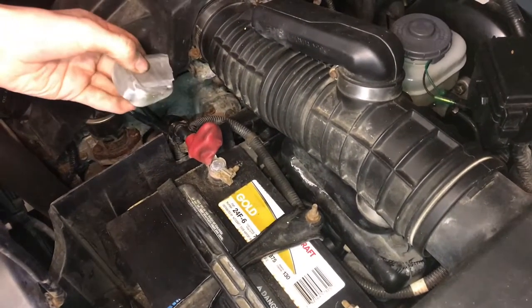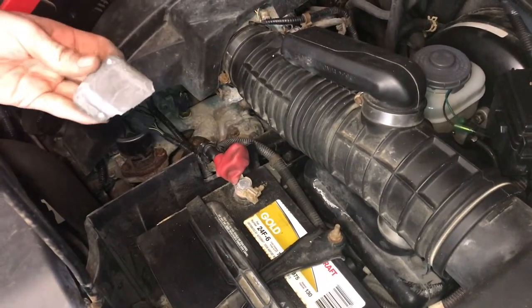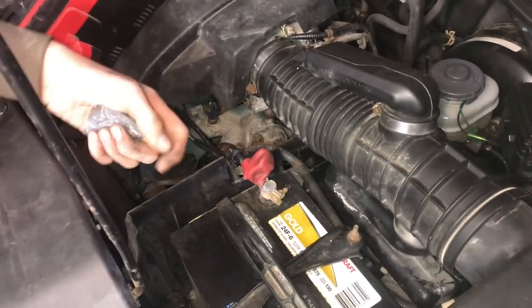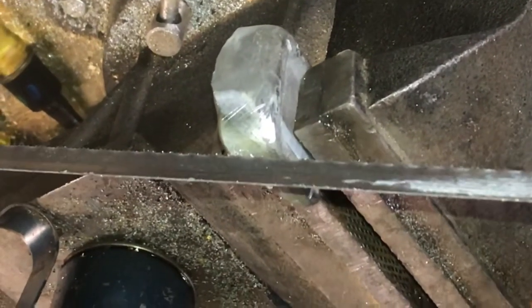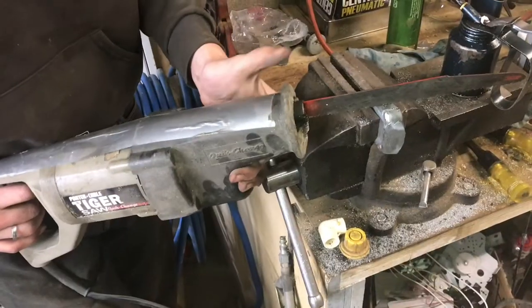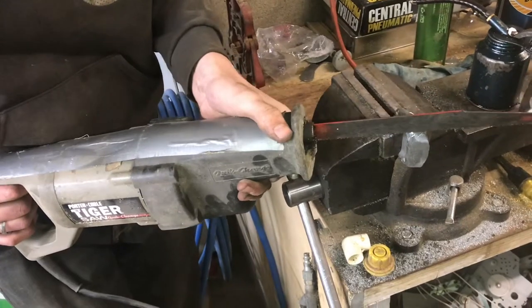We have a piece of lead here that we got from an old car battery that we melted down. We're going to try cutting a piece of this off with a hacksaw and then using that as the shim. Since it's lead, it'll cut pretty easy and fast — or we could use a sawzall to cut through it faster.